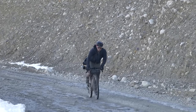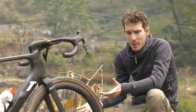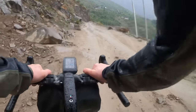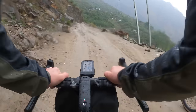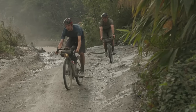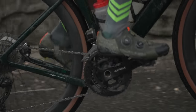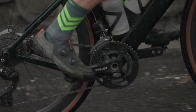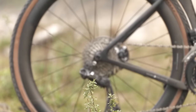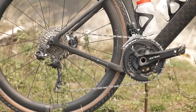Also worth noting, we've been running super low pressures. I couldn't tell you exactly how low because we're bikepacking and don't have a pressure gauge, but I'd guess probably about 20 to 25 PSI. That's because the roads have been so rough, we've been doing everything we can to smooth them out, hence why we're running extra low pressures. The groupset, as you can clearly see, is Shimano GRX — it's the Di2 version, running 2x with 48/31 chainrings and an 11 to 34 cassette. We have used every single one of those gears.